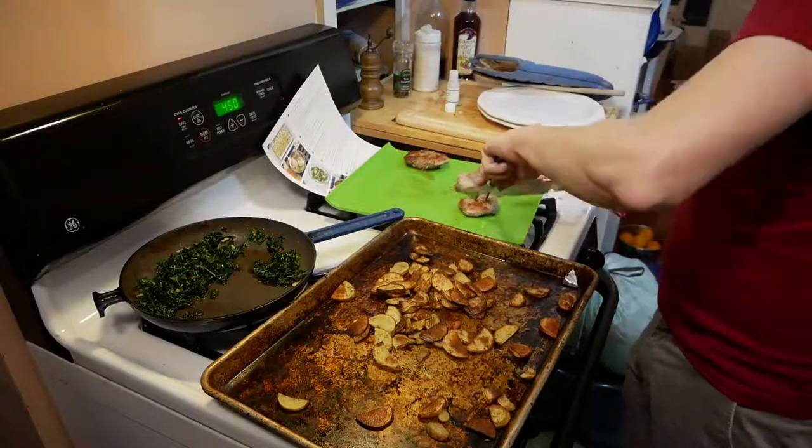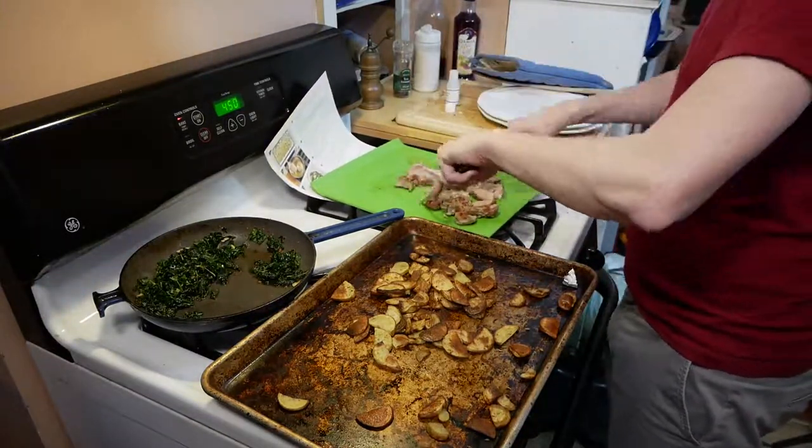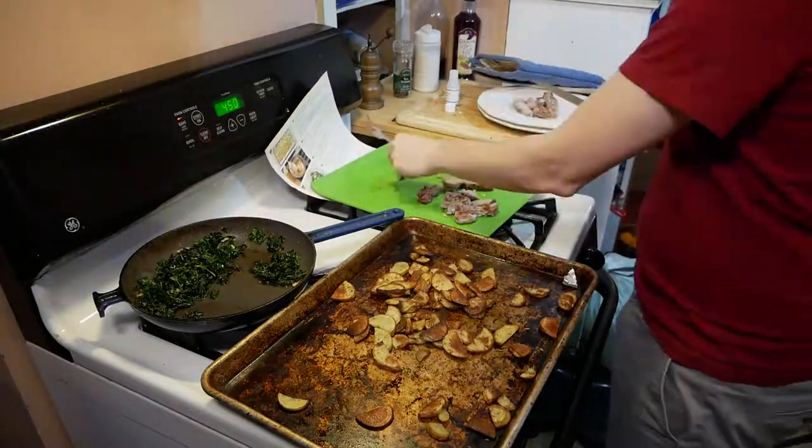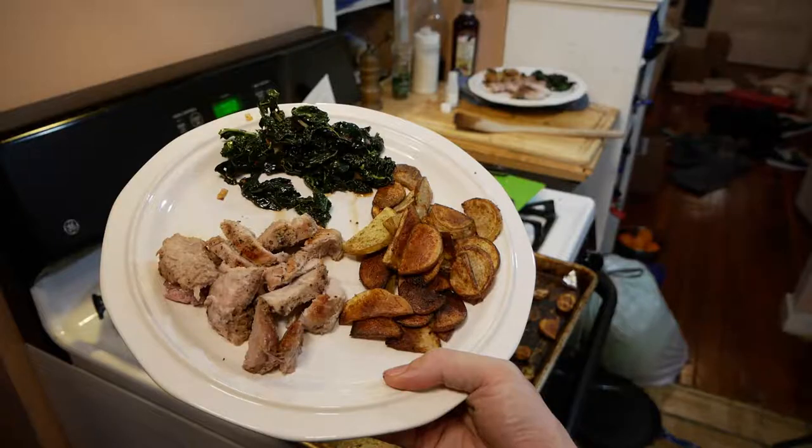We're now cutting up the pork, and we're using a fork this time to cut it, which was a wise move I did not do last time. This meal worked out pretty well. No one in my family is a huge fan of pork, but it was cooked well. The potatoes had some flavor, the kale was tasty, and everything came out okay. So that's Blue Apron meal number eight.